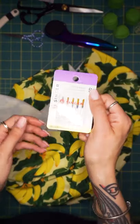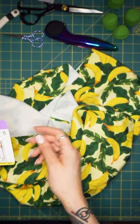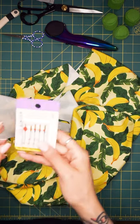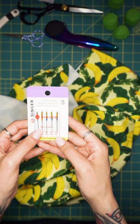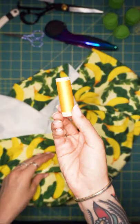You should definitely almost always only use ballpoint needles. These are used for stretch fabrics, knit fabrics, Tricots. This is item number 112634 and you get five ballpoint needles. You get two size 11, two size 14 and one size 16. The higher the number the thicker the needle. You should definitely also use thread to match.